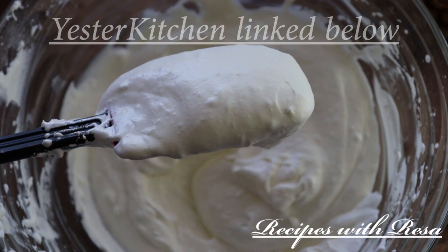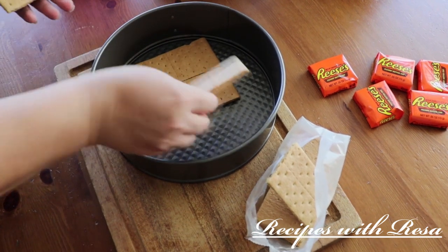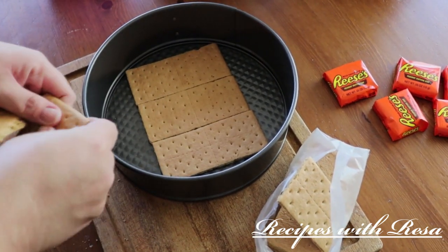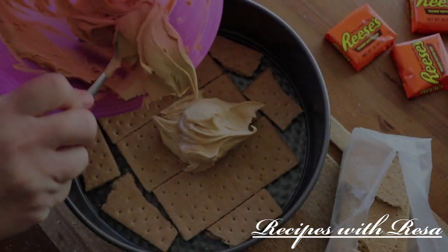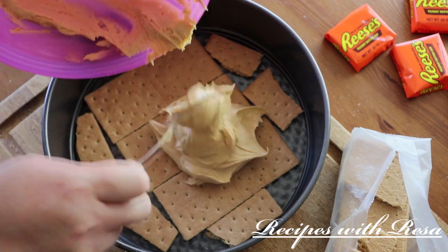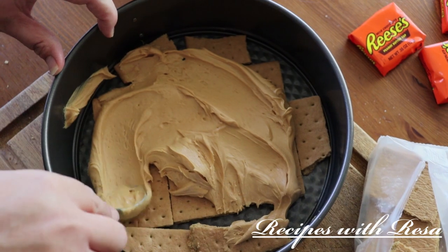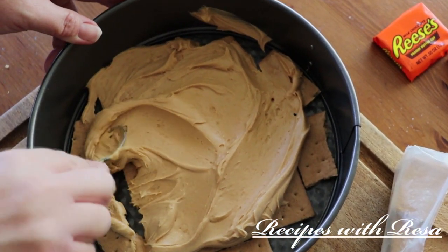Don't forget to go and check out my friend Jill over at Yester Kitchen — she is linked down below. Now we're building this cake. I'm using graham crackers, although you could use any cookie or cracker that you want. I'm putting the peanut butter layer on first, and that is not originally how I planned it — I planned it a little bit differently, but we'll talk about that later in the video.